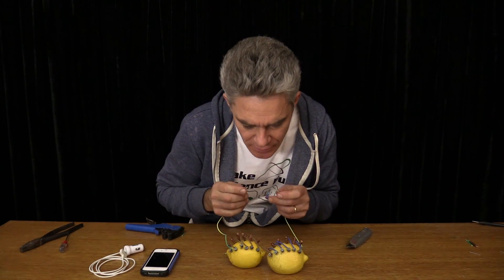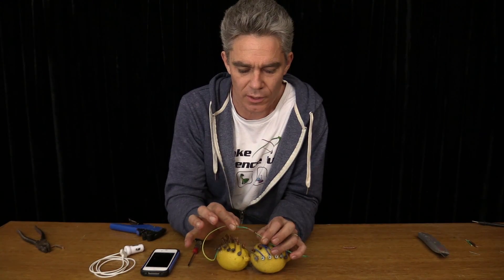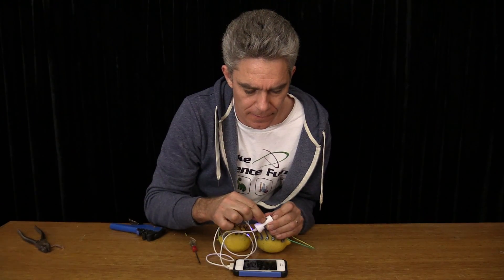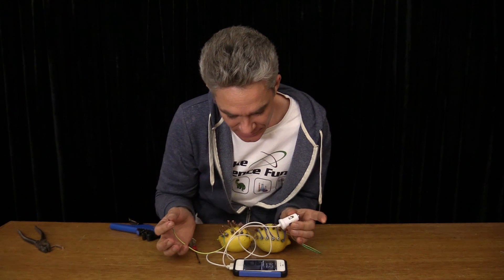Time for the big test. And... it works! Charge your mobile phone — look at that — using a bunch of lemons. It works!